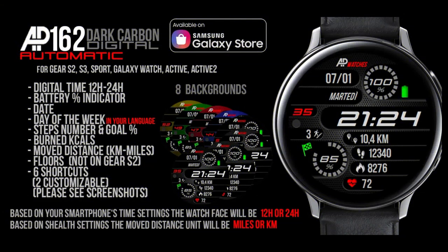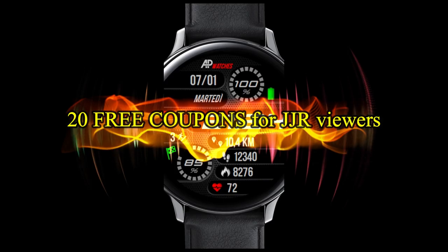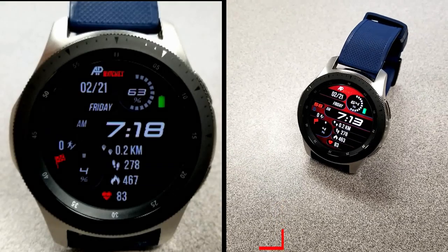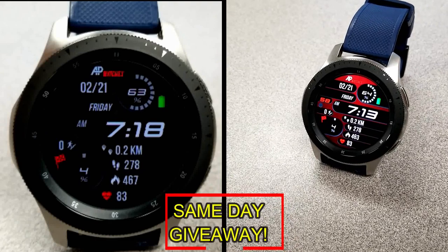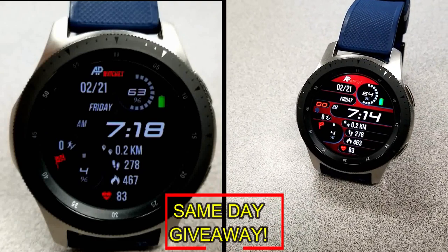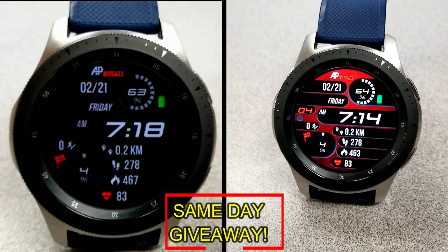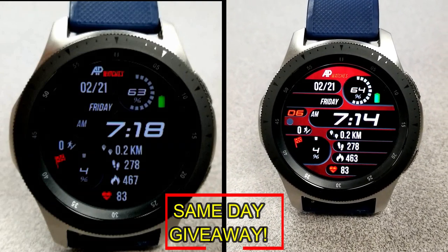If you want more information on the watch face that I reviewed today, simply do a search in the Galaxy App Store under the name of this face. The full details, including the direct link, are included right in the video description. I'm also going to be giving away free coupons to random and lucky viewers that comment below. I'll leave a reply under the winner's comments to let them know exactly how they can get a coupon.